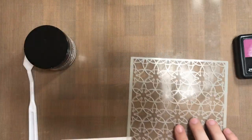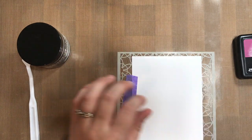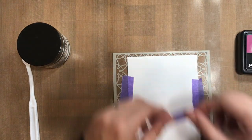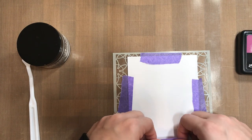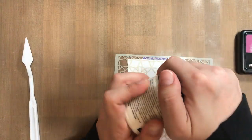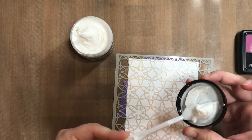For our fourth stencil technique, we're going to get a little more mixed media in our application, and we're going to use some texture paste. This is going to start off the same in that we're going to apply our stencil over top of our cardstock. We're going to attach the stencil to the cardstock so that it doesn't shift around, and we have a really good placement of our stencil.